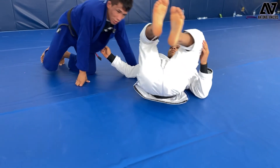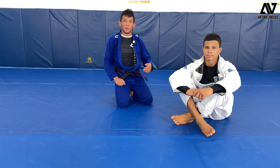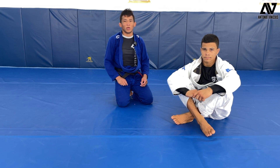I hope you guys enjoy the technique. That's the way that I like to pass when my opponent is flexible — it's a very powerful position to pass. I hope you guys enjoy.